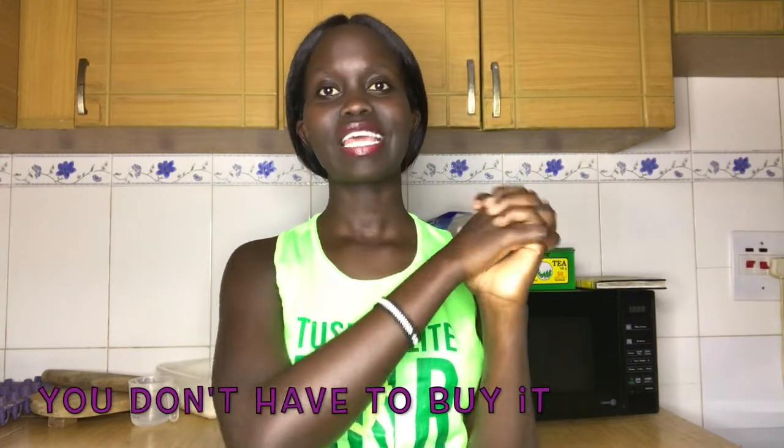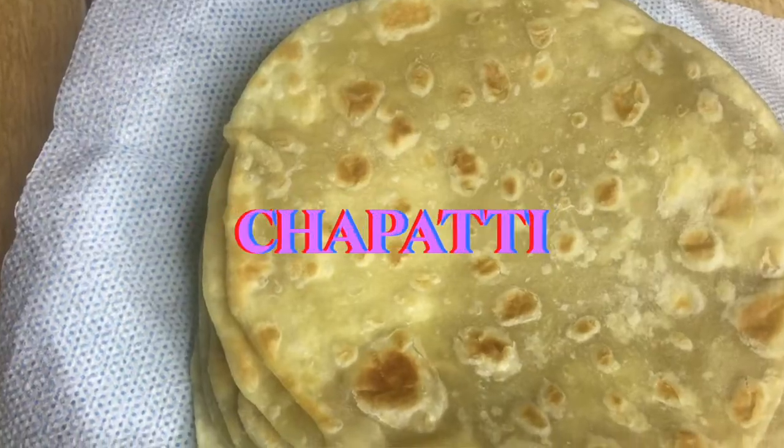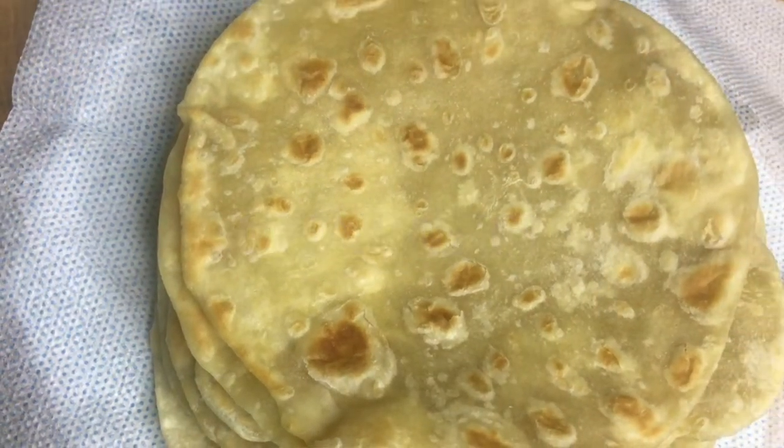Hi guys, welcome back to the channel. My name is Joannita and welcome to episode five of the 'You Don't Have to Bite' series. In this episode we'll be making one of my favorites — chapati. It is a very popular dish or snack in Uganda, and also not that difficult to make, so I'll be showing you how I make my chapatis.